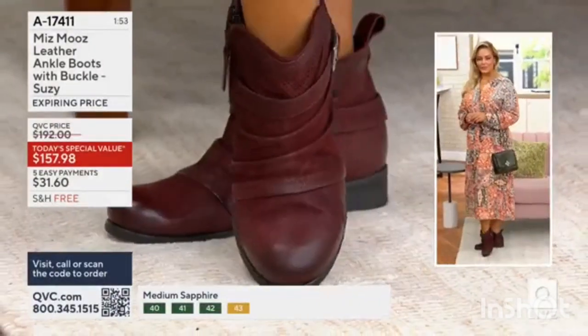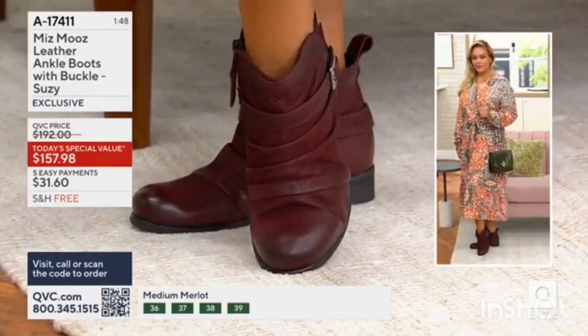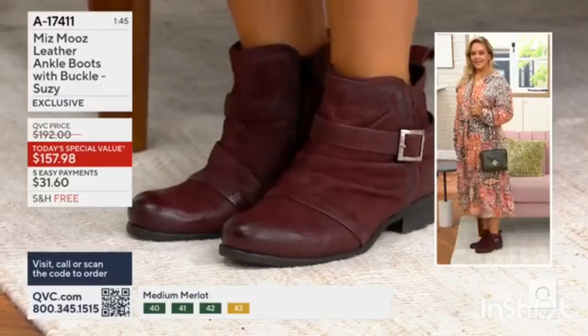But then, throwing on the boot — I mean, I love that we're showing this because we talk about it. But to see it, I think, makes all the difference because it really does work. This is the dress up, dress down boot.